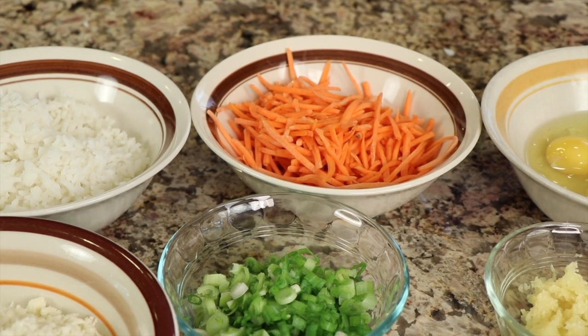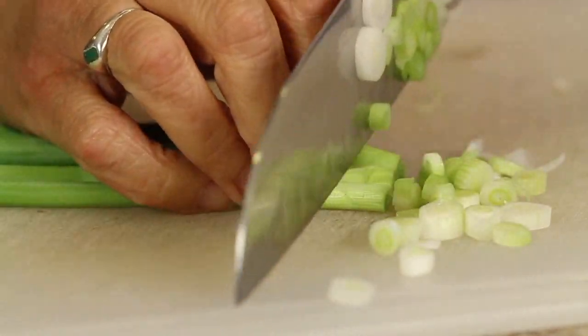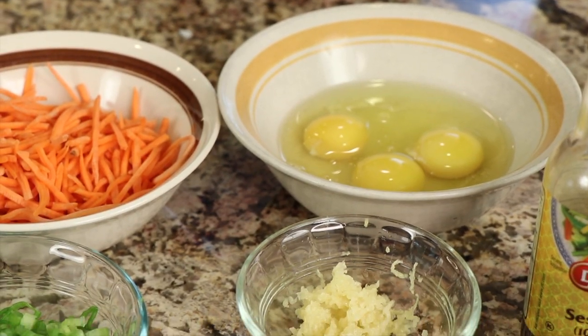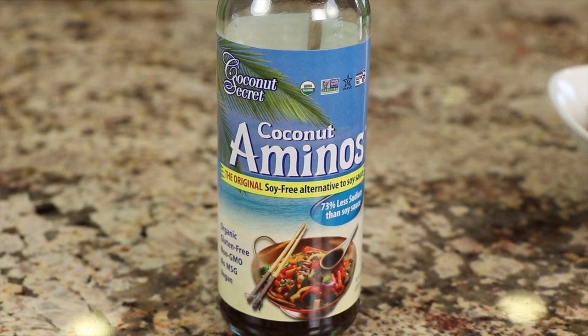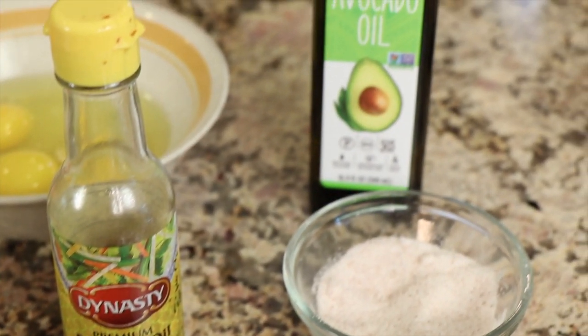I have some shredded carrot that I picked up already shredded at the store. I sliced up some green onion. We have some frozen peas, three eggs, some fresh minced garlic, some butter, and for our sauce, remember I mentioned the coconut aminos? You'll also need some sesame oil, some salt, and some avocado oil.